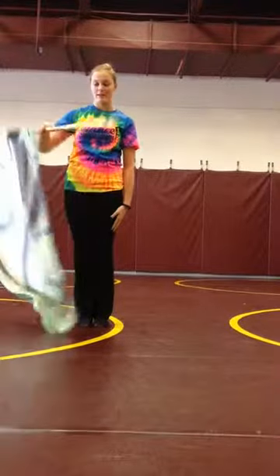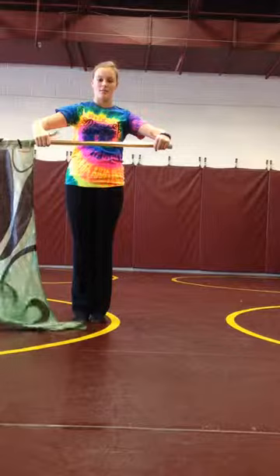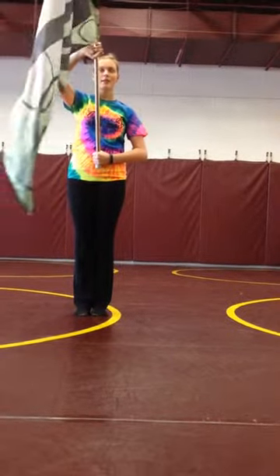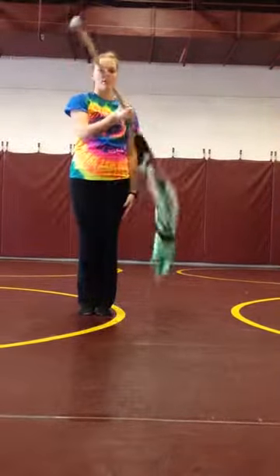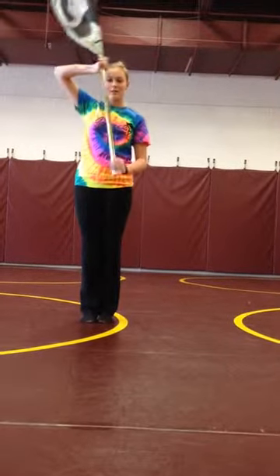Then you're going to let go again and flip it back up to right shoulder arms. So again, you go: 1, catch, 2, catch.